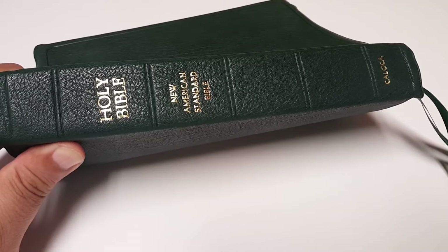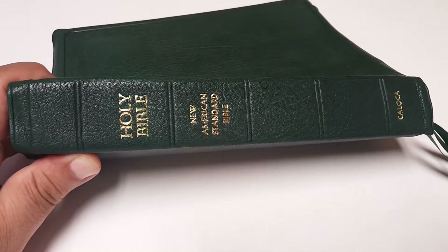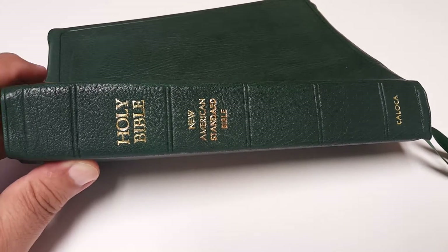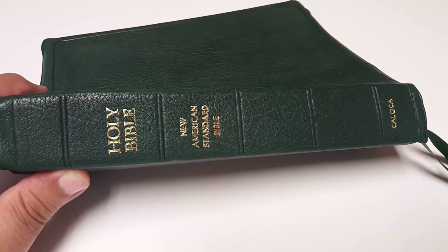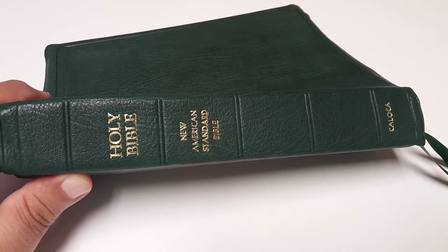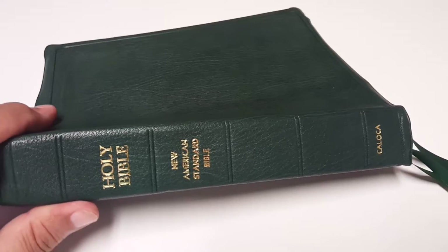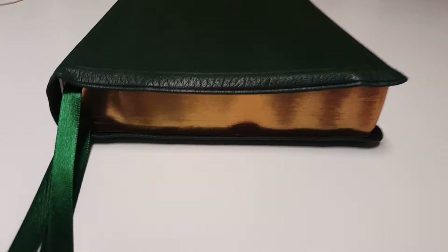Coloca Rebinds actually has their own website now, and he's made it easier to order. You can actually just order online now and choose the leather you want for your rebind. He's taken the hard work away from you and kind of doing it himself, which makes it easier for the normal person to order a Bible without much knowledge of Bibles.